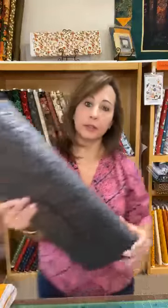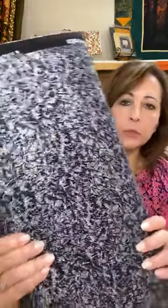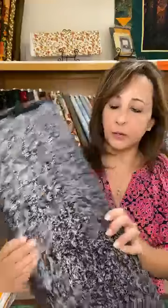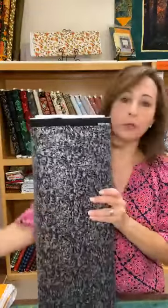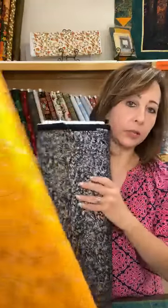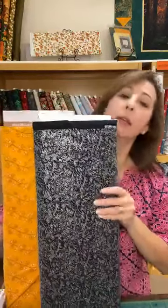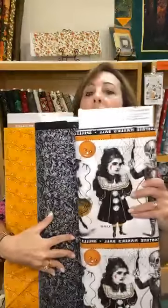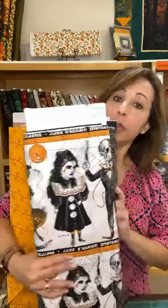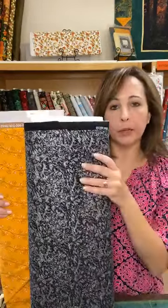I was looking around the shop and I found this awesome fabric. Look at the shine on this — this is really cool. I'm mesmerized by this fabric. It's perfect for Halloween and you can match it with those panels. This is another cute one — it's candy corn. Look at that.